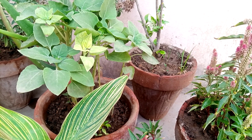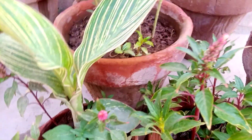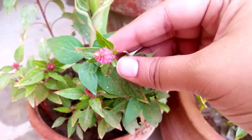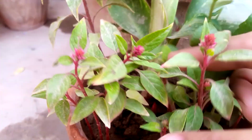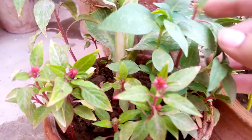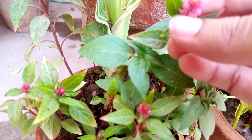In this hot summer you can see it is looking very beautiful. These are very little seedlings of Celosia cristata cockscomb, gulay kalga. Now you can easily understand why it is called cockscomb, gulay kalga.